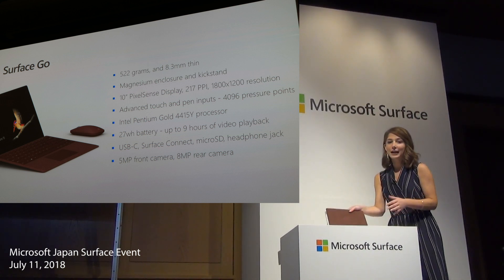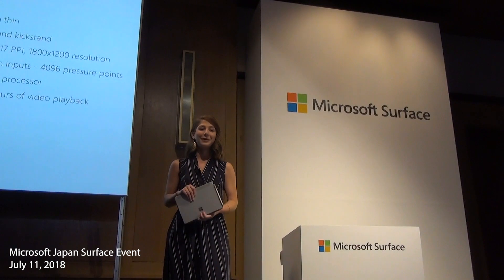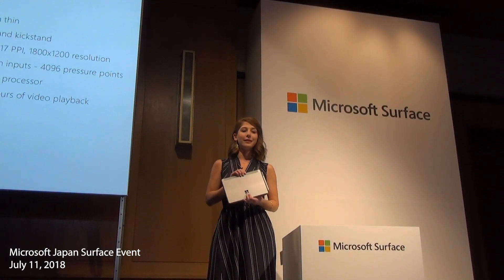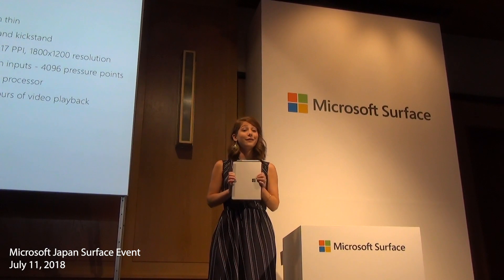The battery is a 27 watt-hour battery that provides up to 9 hours of video playback to keep you powered throughout the day. Surface Go features a completely fanless design, leveraging passive cooling which not only reduces the noise but also the weight and size of the device.